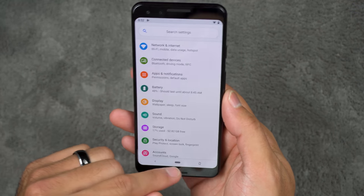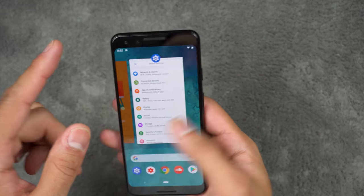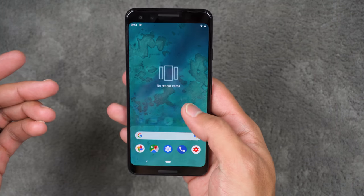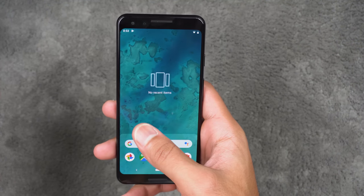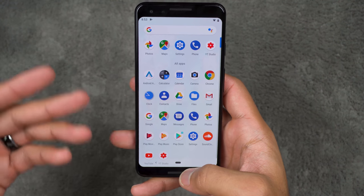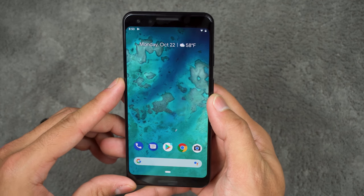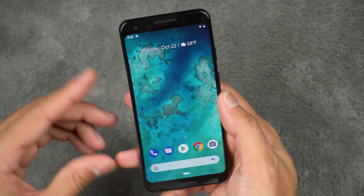Speed-wise it's a zippy phone — it's got stock Android on it and everything zips along. I want more time to give you proper one-week impressions. I do need to get used to the new Android Pie gestures since I'm coming from an iPhone, but I like how gesture control is implemented. It's probably going to be similar to iOS on the iPhone X and XS, and I actually like that feature.